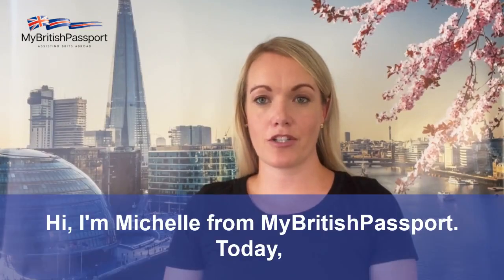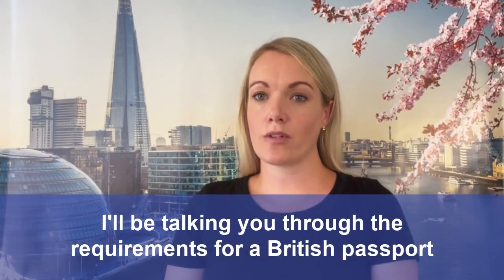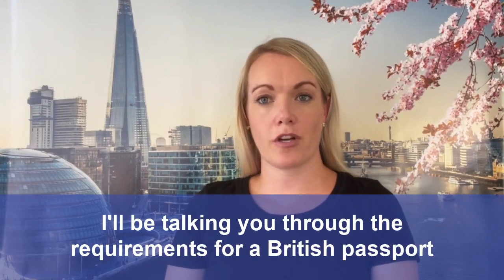Hi, I'm Michelle from MyBritishPassport. Today I'll be talking you through the requirements for a British passport photo.